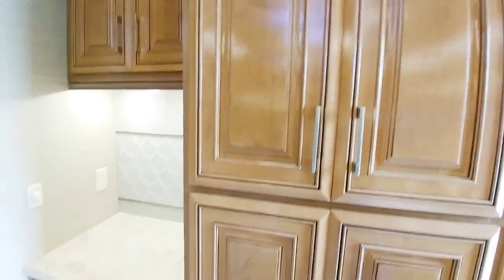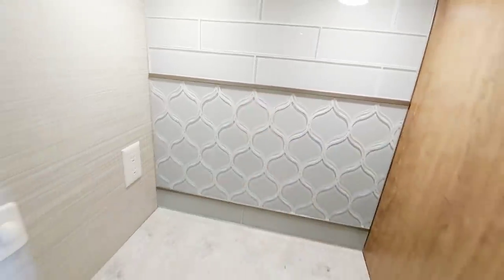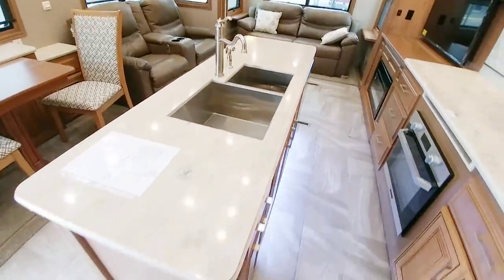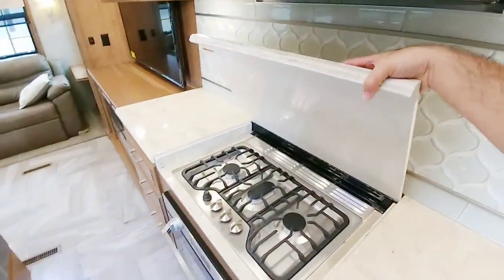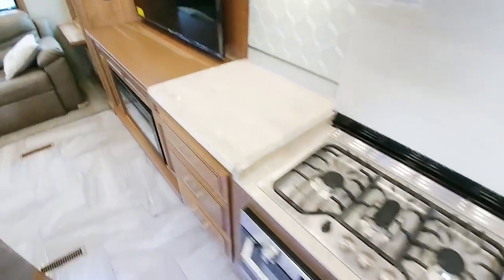You feel the quality with the cabinets — they don't feel hollow or cheap at all. The solid surface countertops plus the real glass tile backsplash are excellent. There's a full-size Whirlpool residential refrigerator, and check out this island — it has to be a good six feet long, maybe even a little longer, plus all this additional countertop space. Above the stove they use a solid surface countertop section, and it's a very residential-feeling stove.